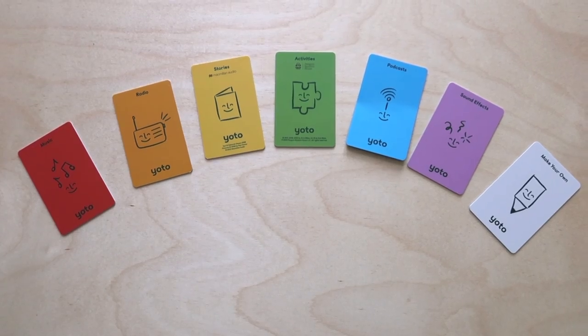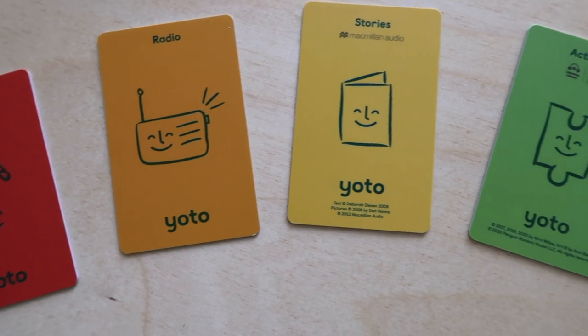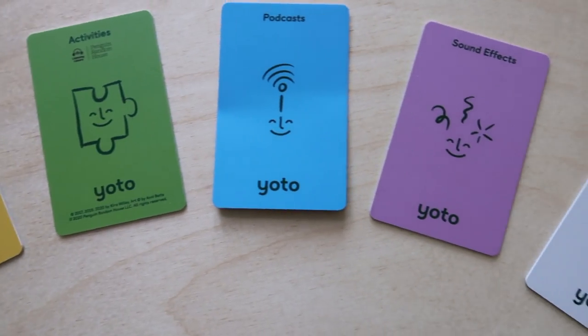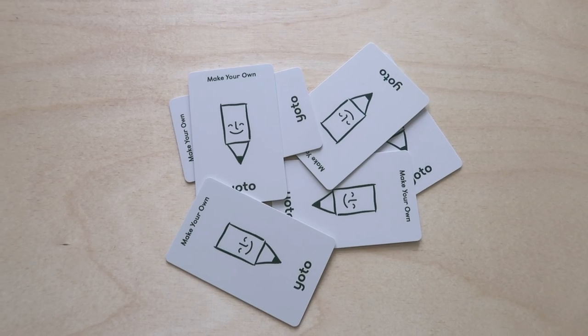The first thing I want to do is go over the different categories of cards that you can purchase. Each card is a different color on the back, and that color is determined based on the category of the card. The different categories of cards you can purchase from YOTO are stories, activities, sound effects, music, podcasts, radio, and then they have the make-your-own card, which I love because if there is something you cannot find on YOTO's store, they give you the ability to create your own card.